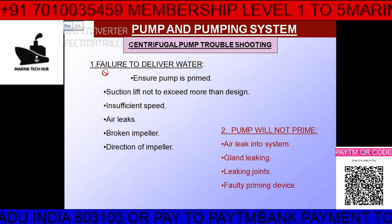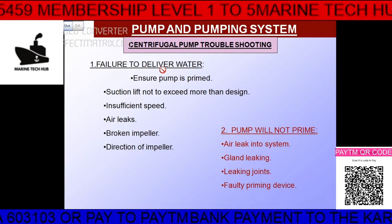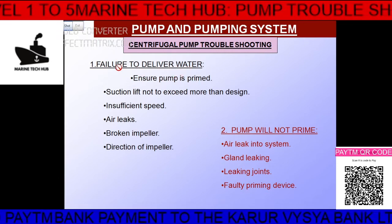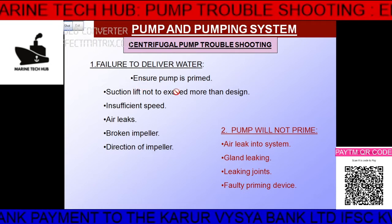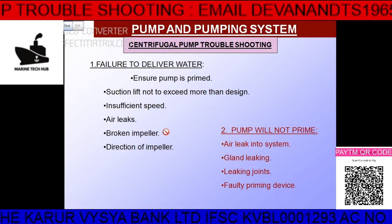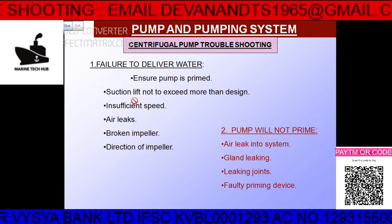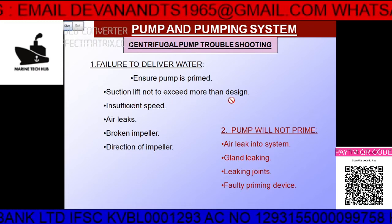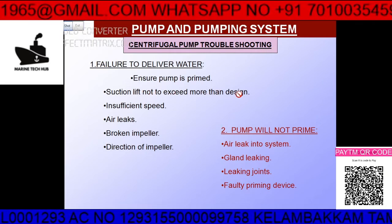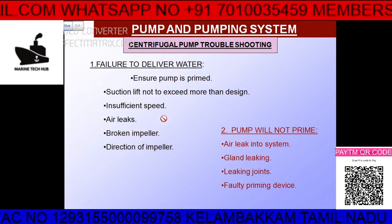The first condition: if the pump fails to deliver water. In that case, make sure the pump is primed — that is one cause. Also, the suction lift should not exceed the design value. If the lift is too much, it will not deliver water. And if the speed is insufficient, that is another cause.